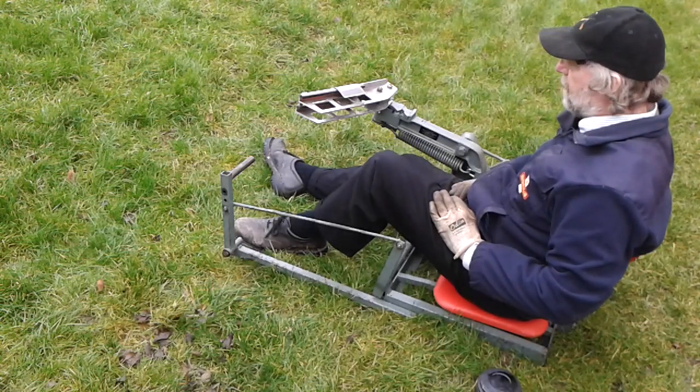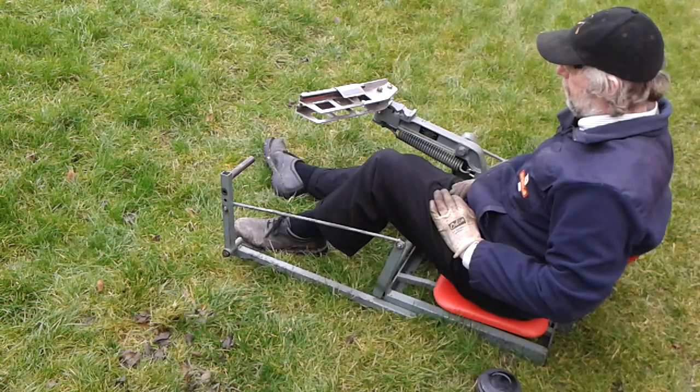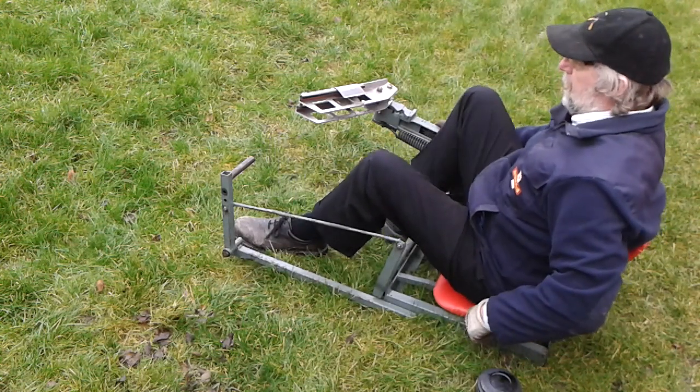So that's the Bowman Pedal Trap. Lovely piece of kit. Well made. Heavy. Lasts a lifetime. Thank you very much for watching. I'll talk to you next time.